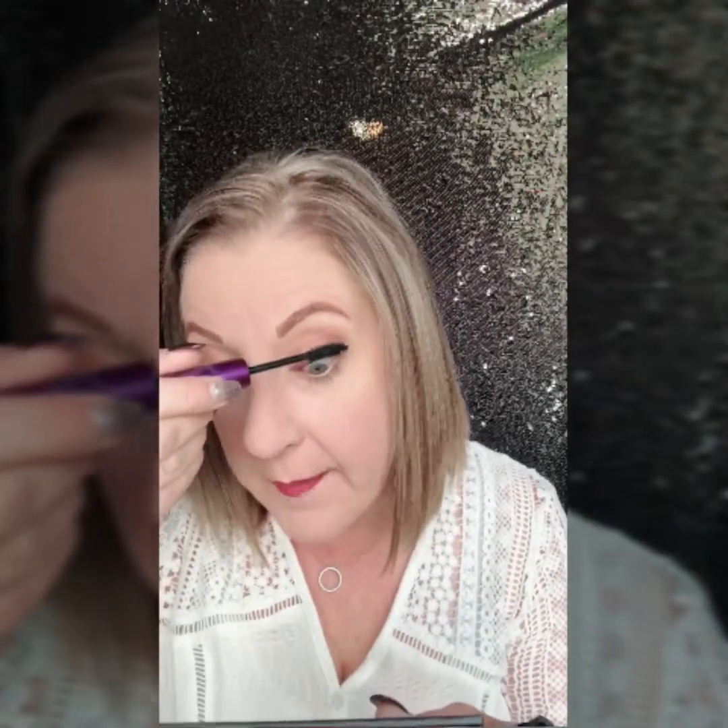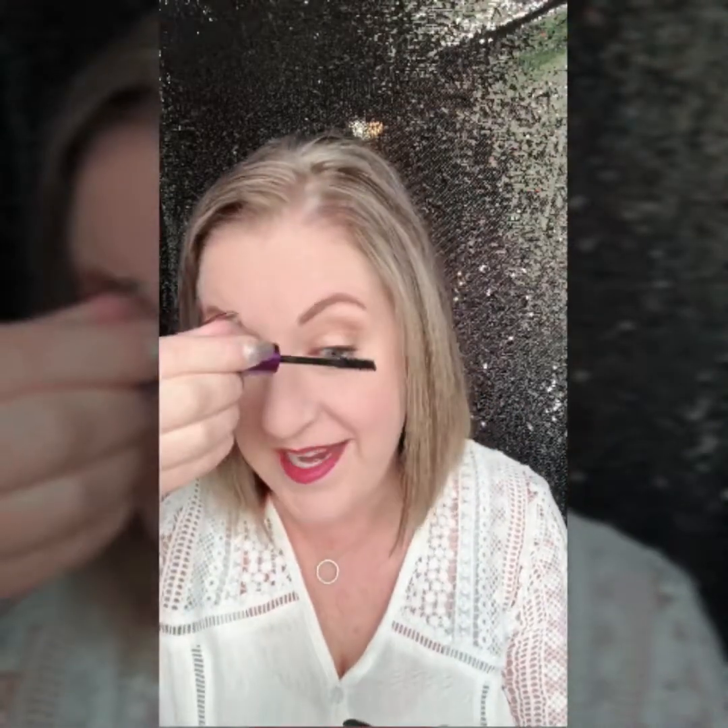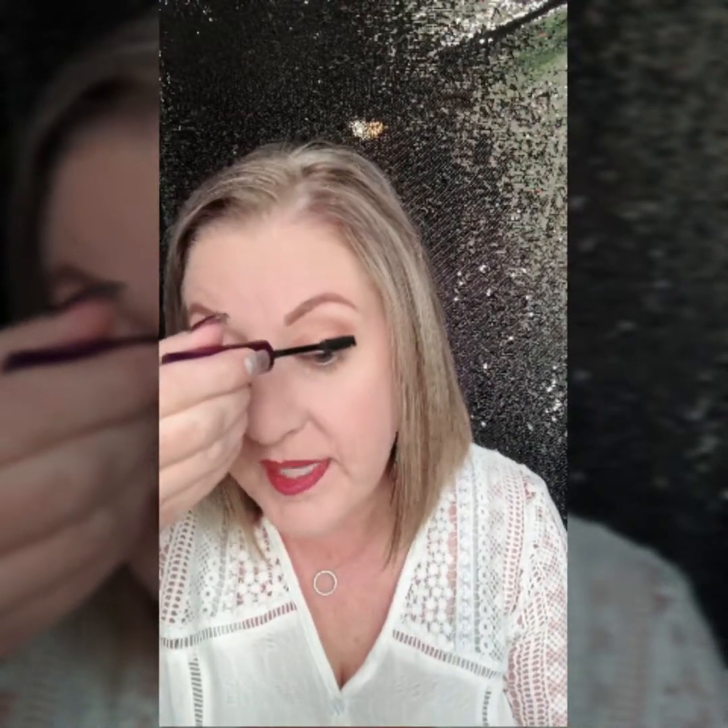Then we're going to apply it like regular mascara and just pull it up the lash — straight up. This part is absolutely no different than any other mascara. Can you see the transformation happening? You can see my lashes, right? Make sure you get all the lashes from the outer corner all the way over.